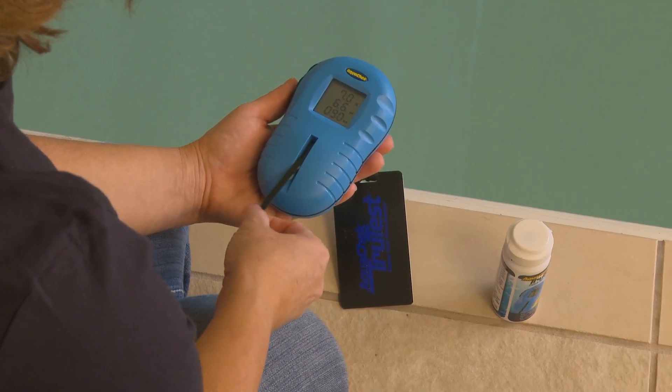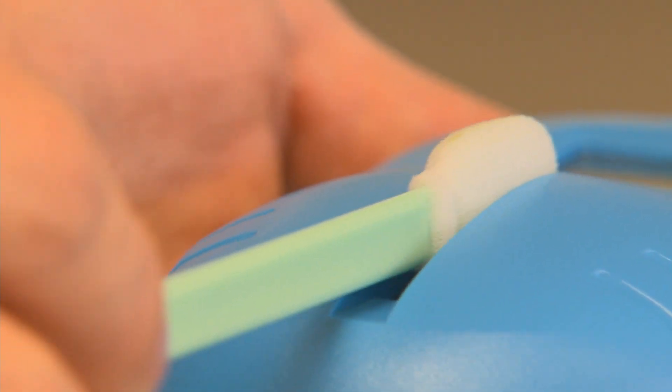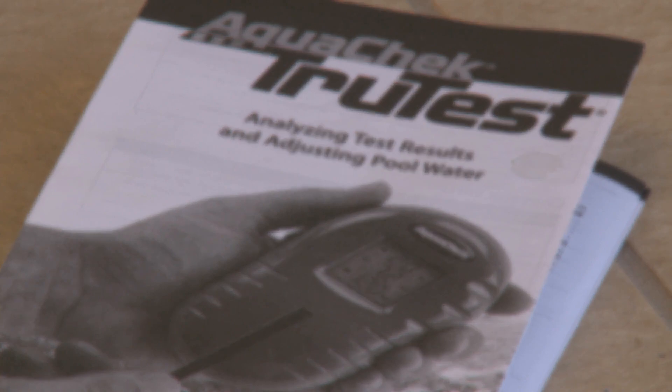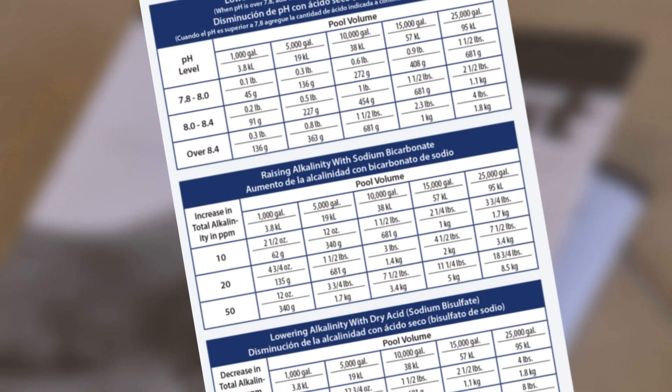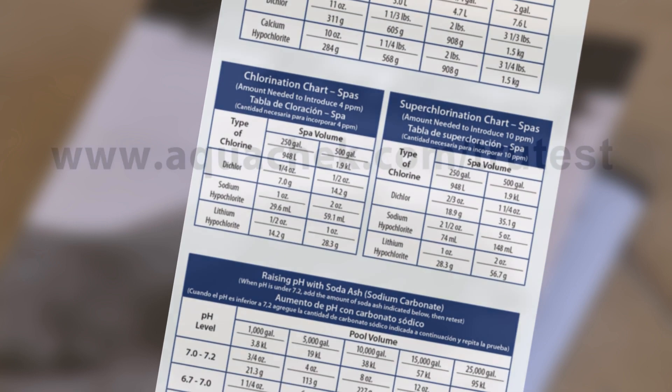Afterwards, remove the test strip and clean off the test strip window with the cleaning tool or cotton swab. Now that you have your results, you can refer to the product prescription table provided on the product insert located in your TrueTest packaging, or online at aquacheck.com/TrueTest.